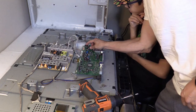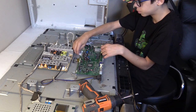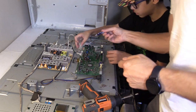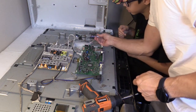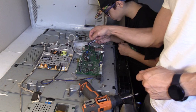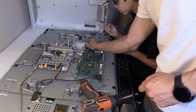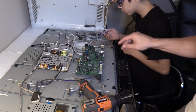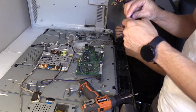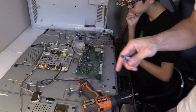We have to put some heat sink grease on this. Go ahead and put a dot right in the middle, then push it on straight. We're gonna mount this on and put all the screws in.